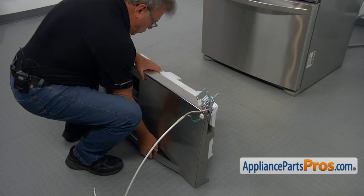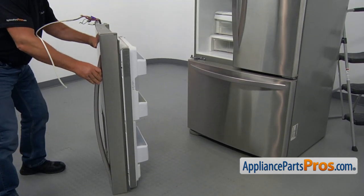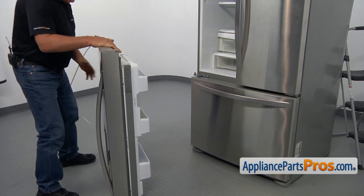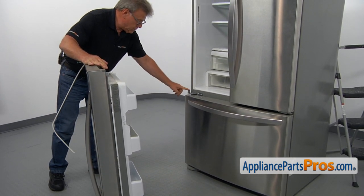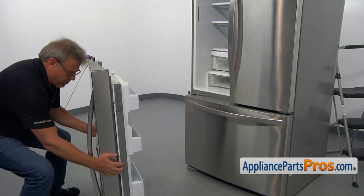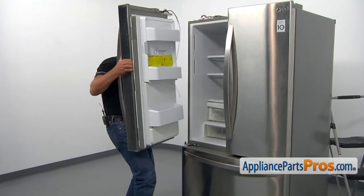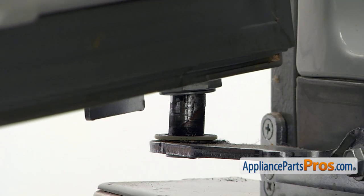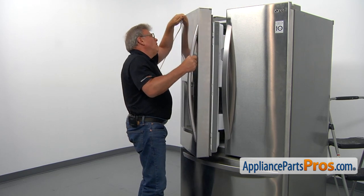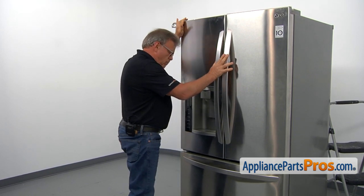Now I'm going to lift that door — remember, it's heavy — and we need to place the bottom hinge opening onto this middle hinge. All right, we're in and now I'm going to close the door. Okay, it's not going to go anywhere.